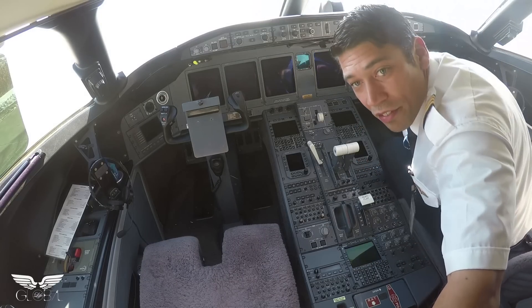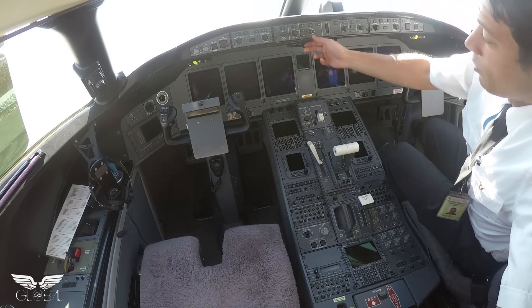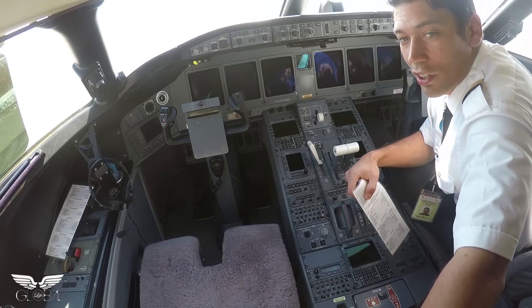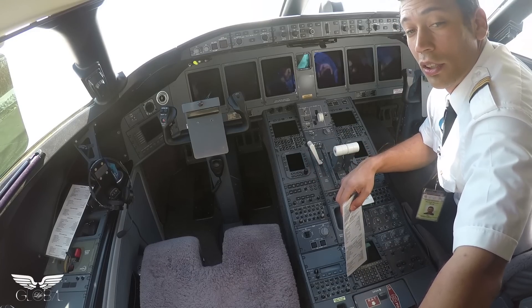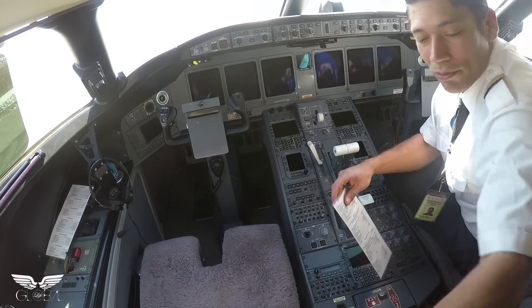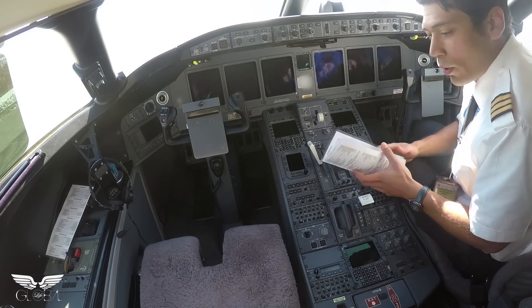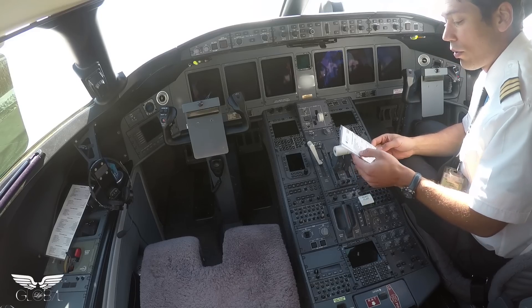Welcome back aboard, you very awesome people. Today we had a request for a video for a cold start of the Global Express. So check it out, that's what we're going to be doing. We just pulled out of the hangar, and we're getting ready for start, so here we go.